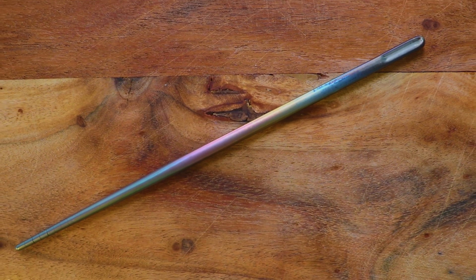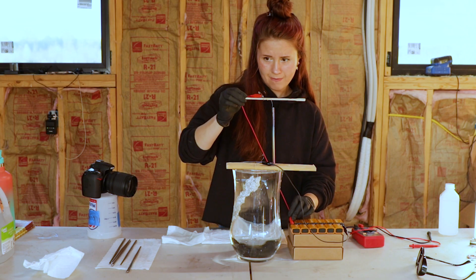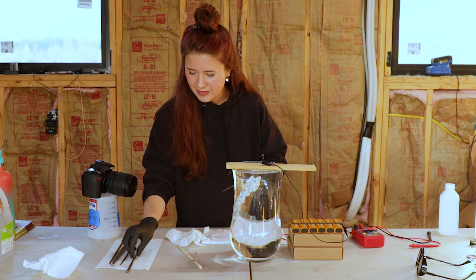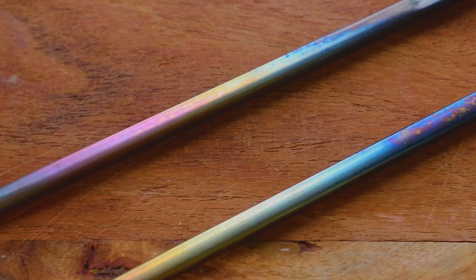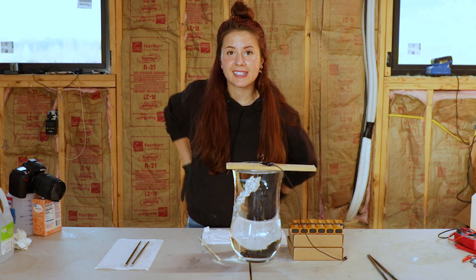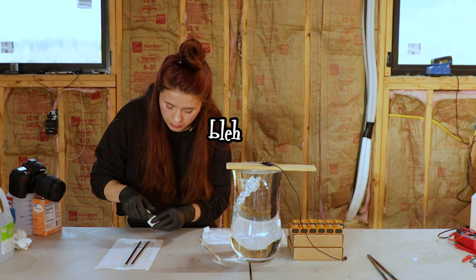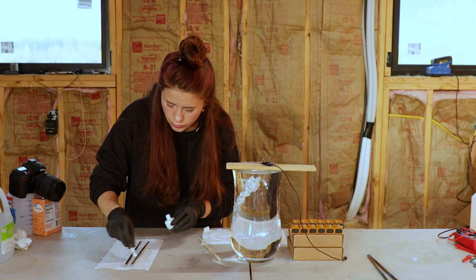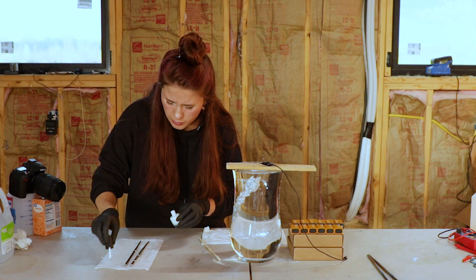Let's try again. The bottom looks super cool, and thankfully they both messed up in very similar ways. We will add the polish to the chopstick and it will be beautiful.